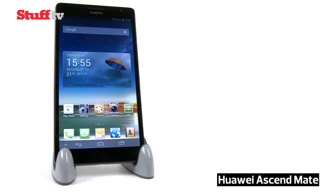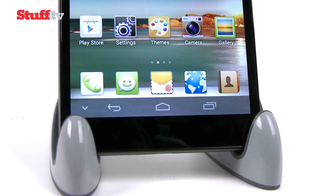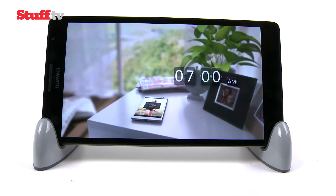It became clear quite some time ago that big phones or phablets are in, but the 6.1 inch Huawei Ascend Mate represents a new level of big.